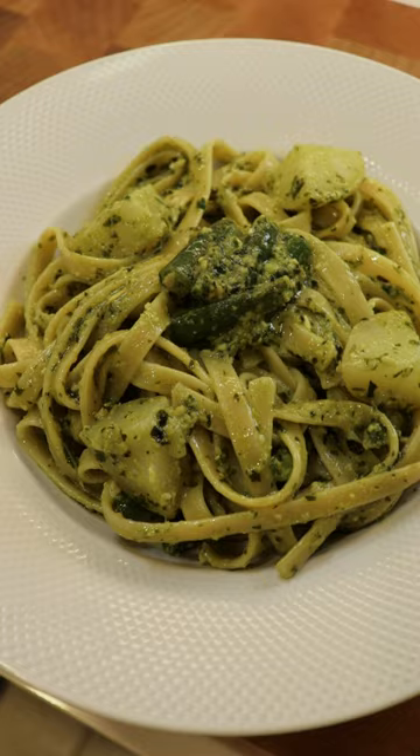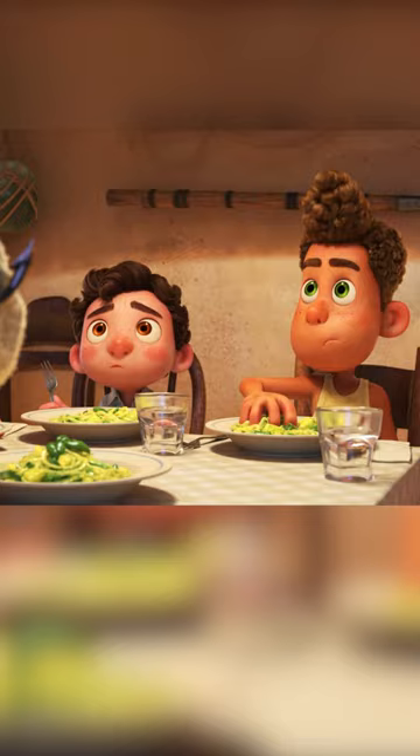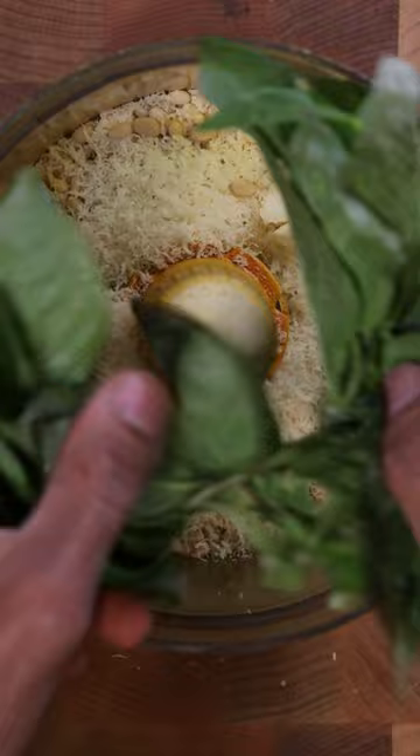Here's how you can make from Luca. To make the pesto, let's mix pine nuts, parmesan cheese, garlic, salt, basil, and olive oil into a food processor until it looks like this.